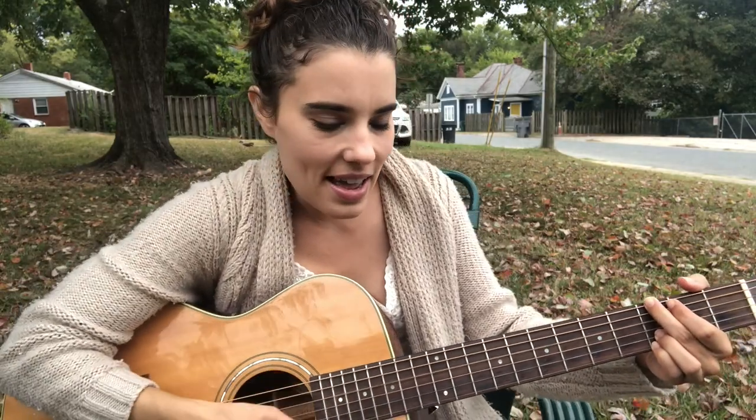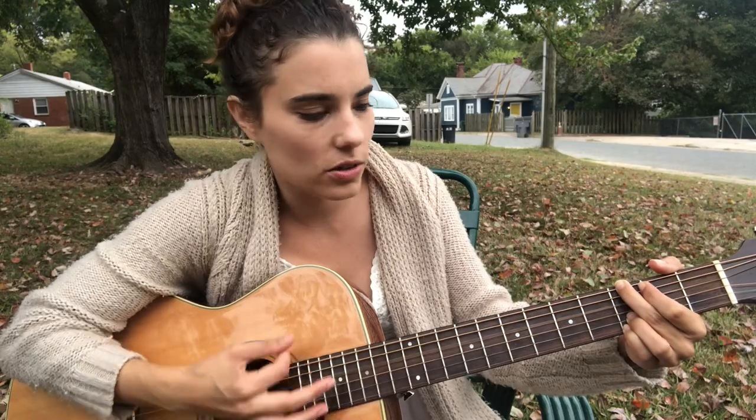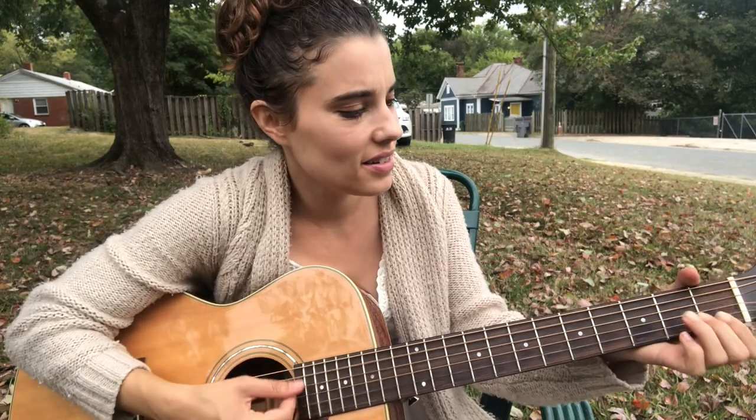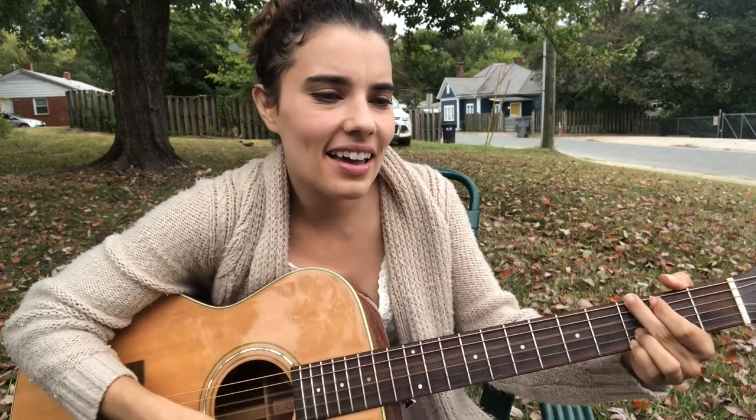The second chorus has a second part, with the same chords: Now I'm living in fantasy. You'll come find me on that boundary. We'll run away and leave us all behind. But I'm running out of time.